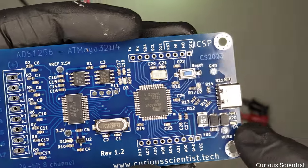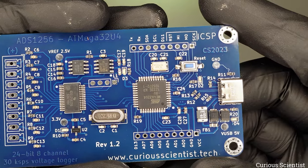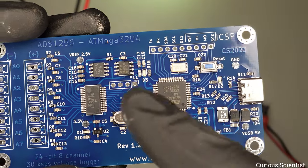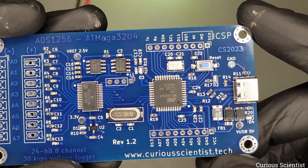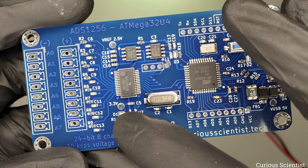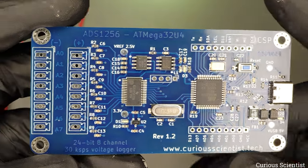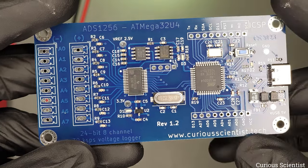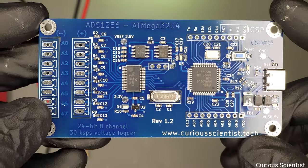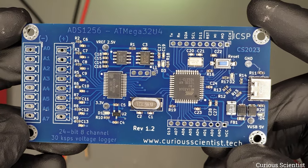If everything goes well we will see a few LEDs lighting up and I will also monitor the current consumption. If the current consumption is not too high then I can be sure that there are no short circuits on this board. Then I will go back to the USB port and monitor the reference voltage and the 3.3 volt digital supply for the AD converter, and then solder the final pins once I'm sure the rest of the board is fine.